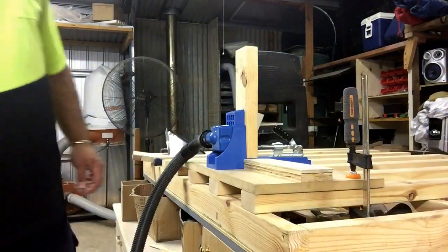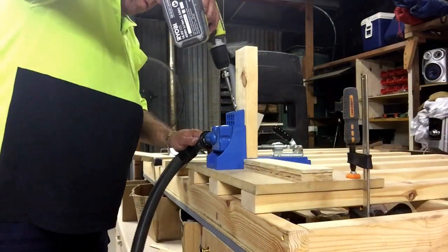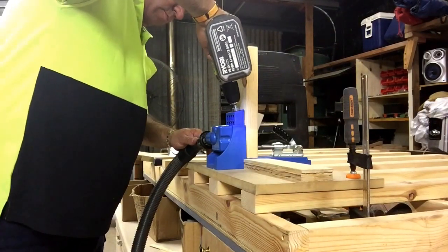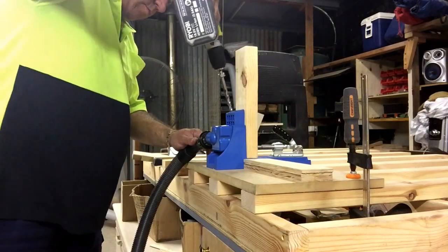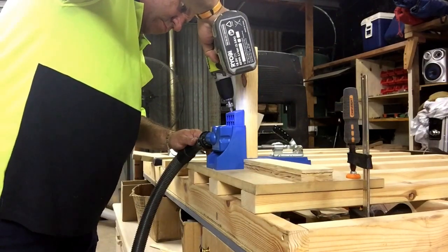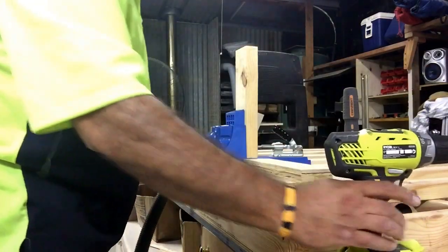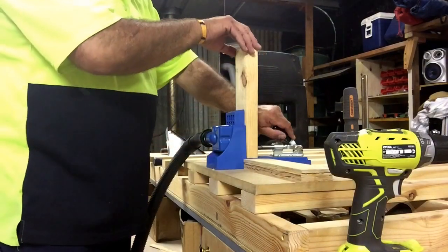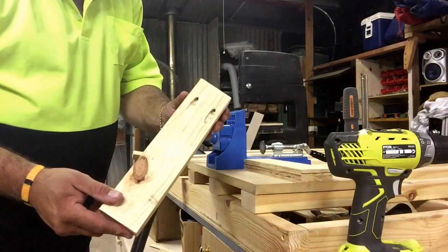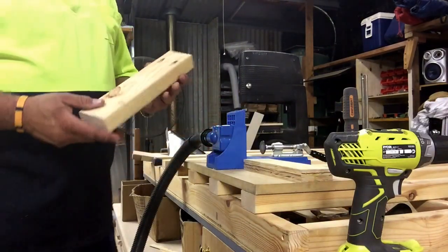Here comes the fun part — got everything set up properly, it's just a matter of now drilling and drilling and drilling. Hook up your vacuum so it gets rid of a lot of that dust — still drilling, good fun! And there we have two pocket holes ready to construct our project.